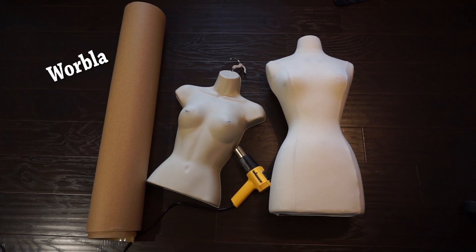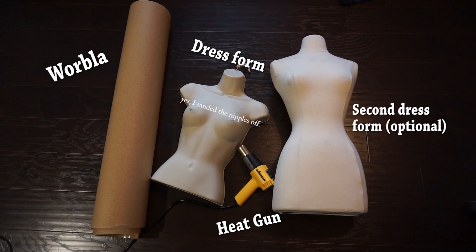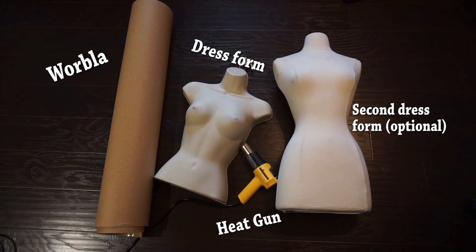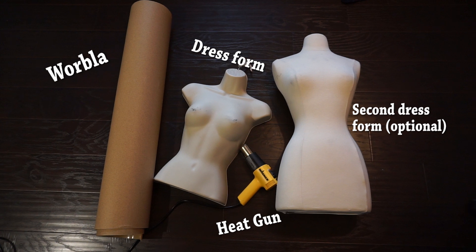For this you will need Worbla, a heat gun, and a dress form. You can find Worbla on CosplaySupplies.com, I bought my dress form on Amazon, and you can get a heat gun at your local hardware store.